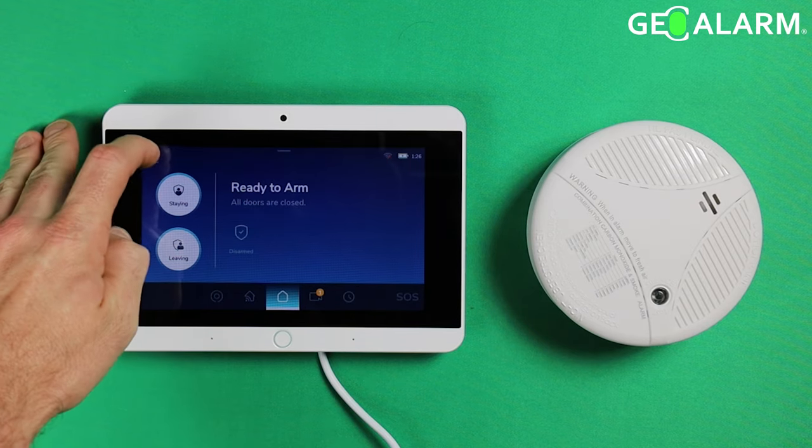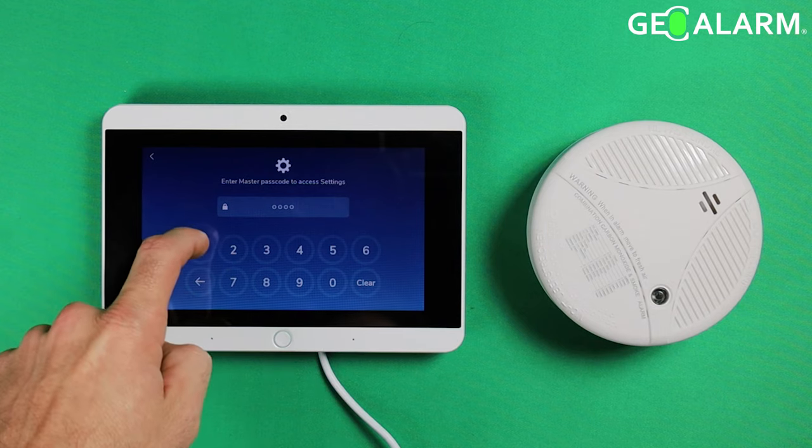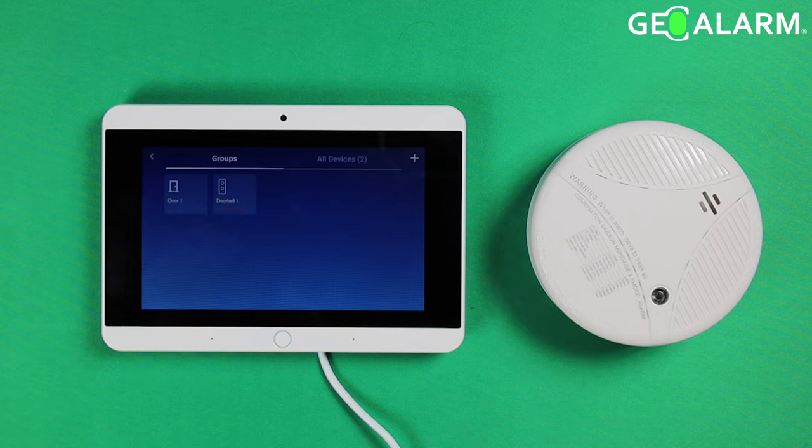First thing we're going to do is go ahead and hit the hamburger icon in the top left-hand corner. It'll ask you for your master code — mine is 1-2-3-4. Once you get in there, you're going to see all of the icons. Of course, you want to go into Devices.